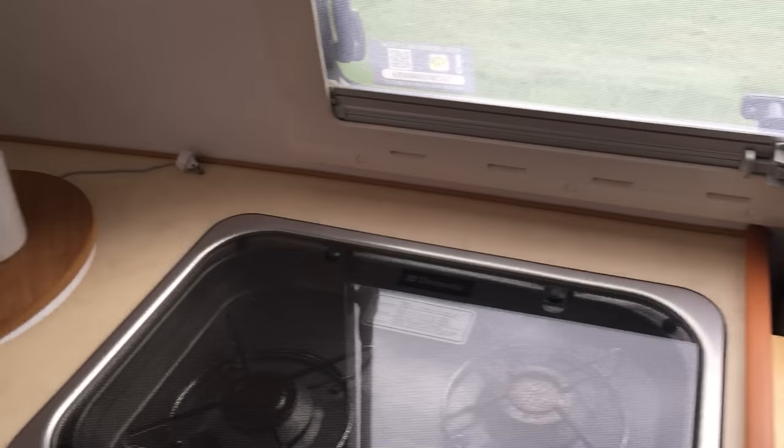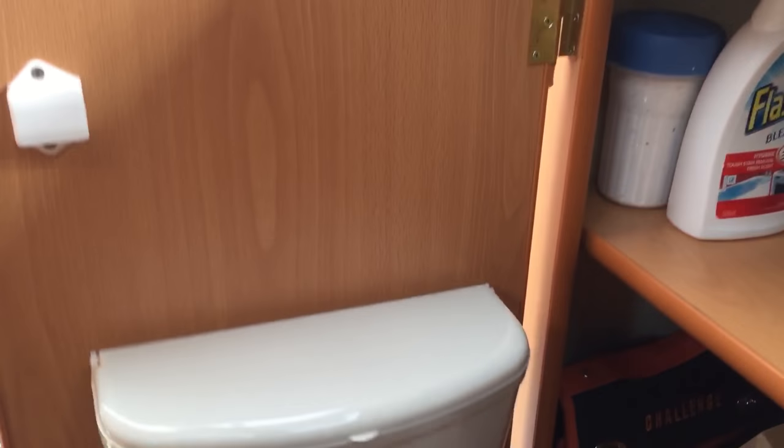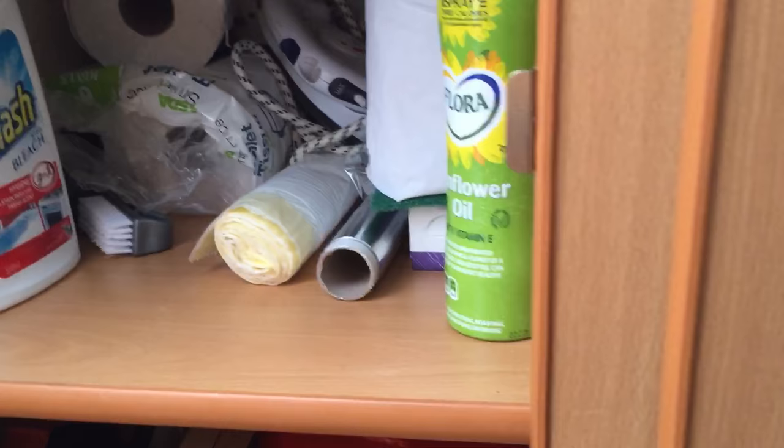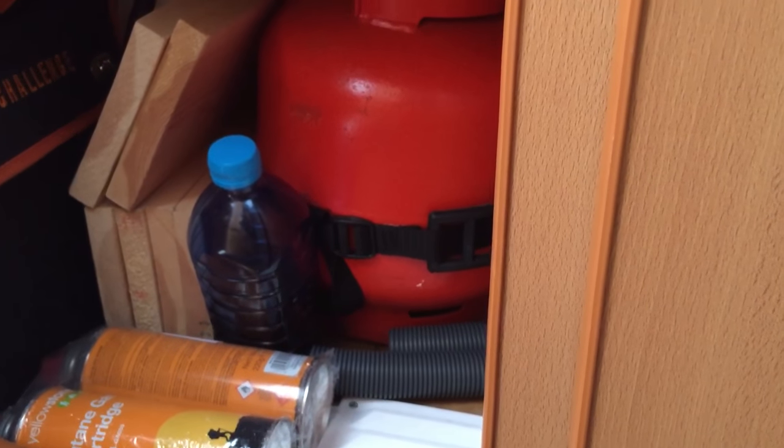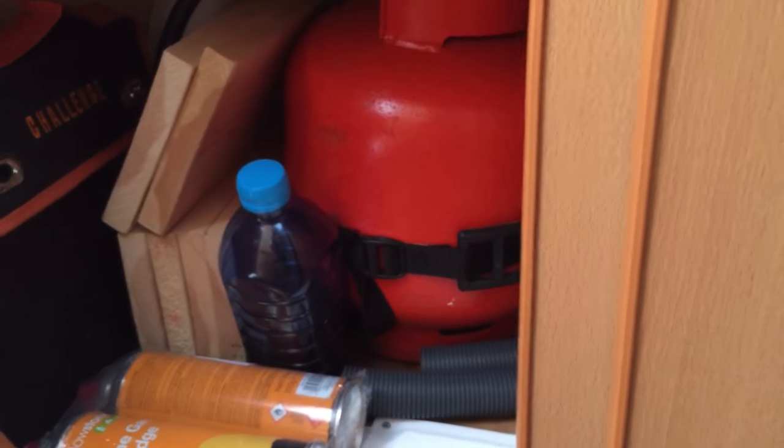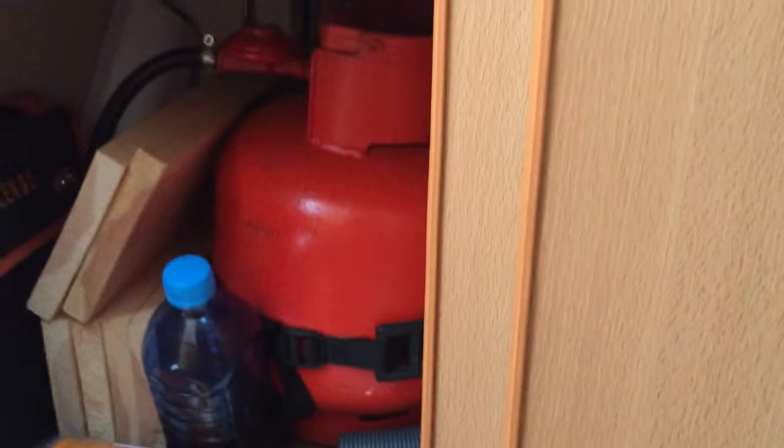That's already made up — that's how we keep it. On this side, in this cupboard, this is where we keep all the cleaning stuff. We've even got an iron in there — a fold-away one. And down there is all the utility stuff: butane canisters and a little tool kit.